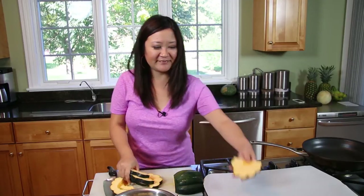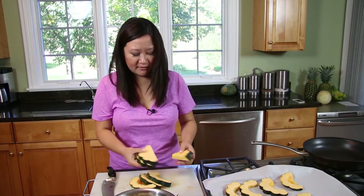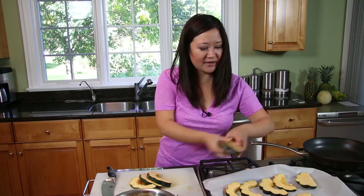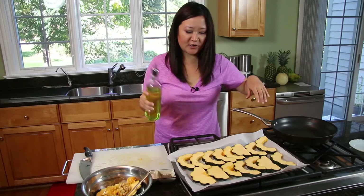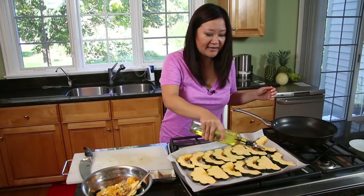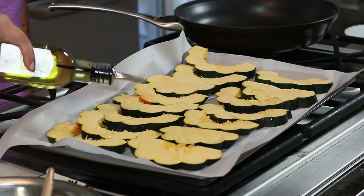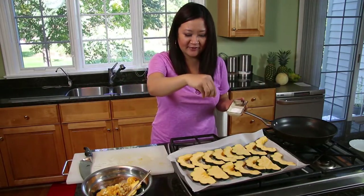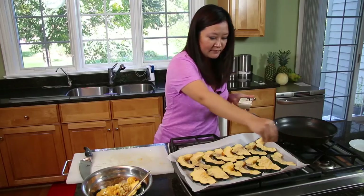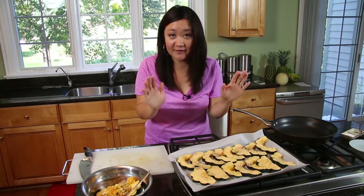The oven is preheated to 450 degrees. Once all the slices are done, put them on this parchment-paper-lined tray. It's a tight squeeze. Drizzle everything with about a tablespoon of olive oil. You don't have to go crazy with it because, with the parchment paper, it'll roast up nicely without sticking. Season with salt and pepper — sprinkle high and evenly over everything. Then with clean hands, give them a little rubbing and a little lovin' before they hit the oven.